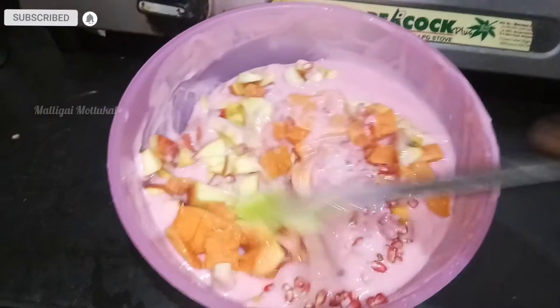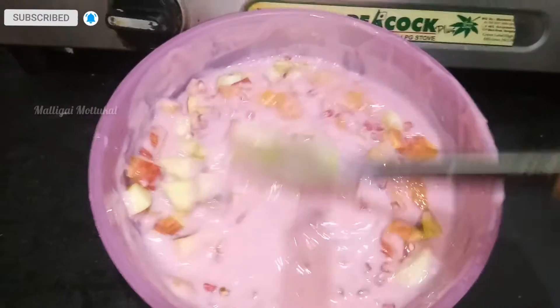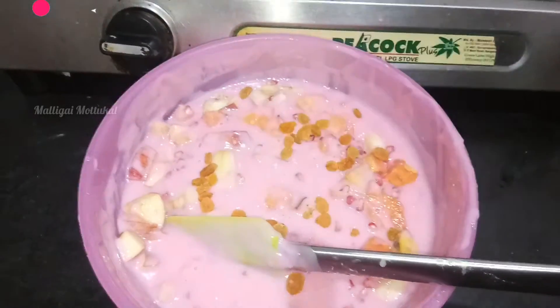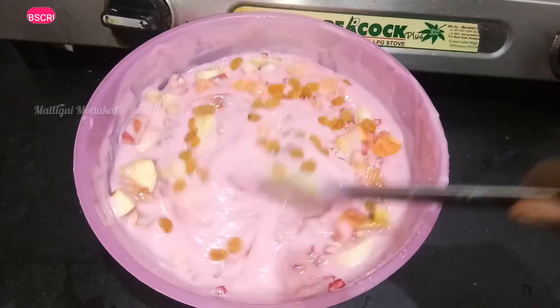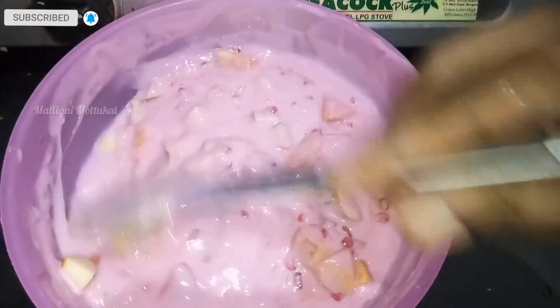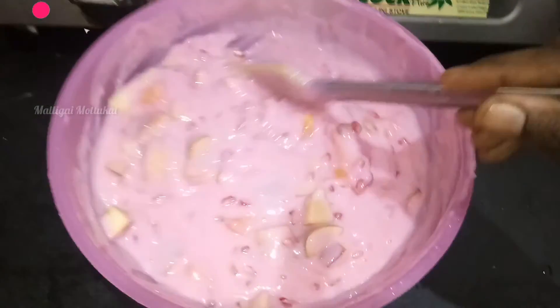Now we will put the cream on the top. I will add dry grapes to taste. The taste is so good — it is so good to see you in the next video.